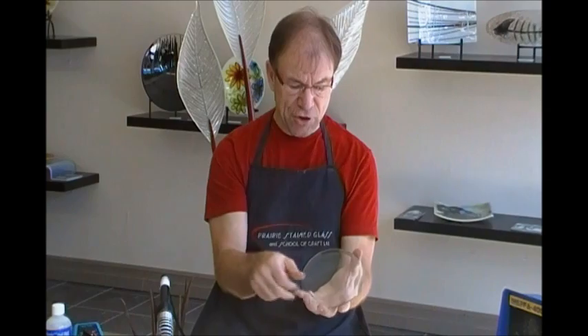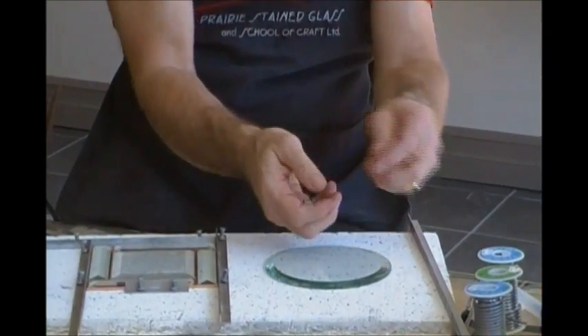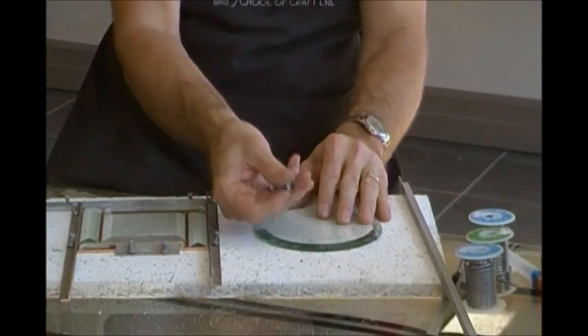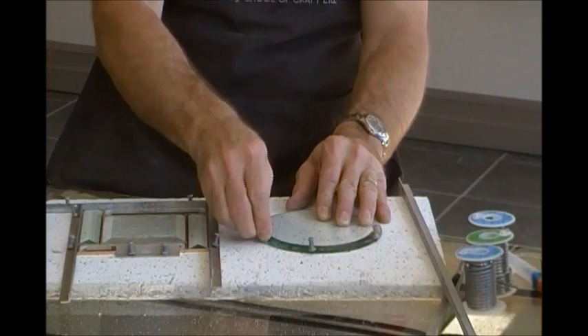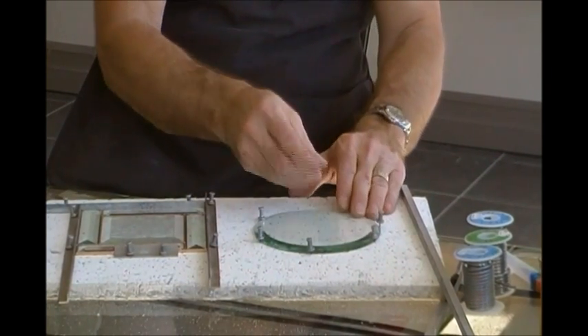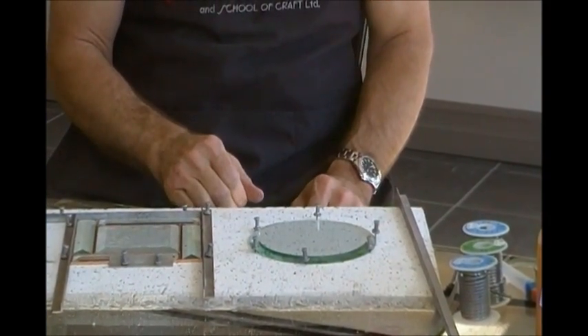One thing I find excellent with this system too is if you're soldering a round piece — and obviously this is just a single bevel — but if you had a hummingbird with a border around it, it's very hard to keep irregular shapes in place. With these push-pins, we don't use the bars; we just use the push-pins. And you can go along and put as many pins as you need to keep your project secure so it's not going to be moving around on you while you're soldering.